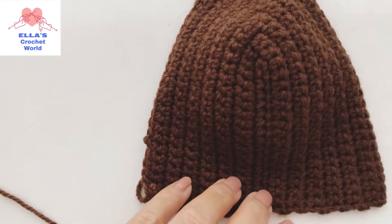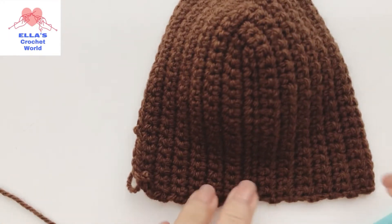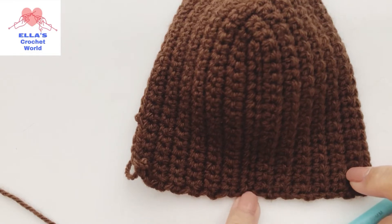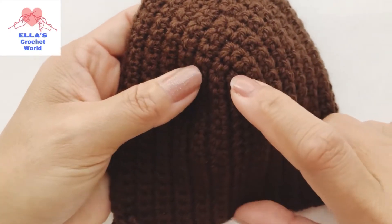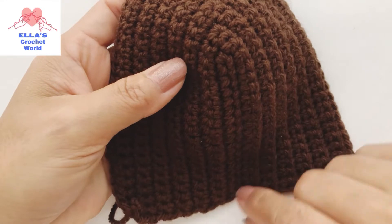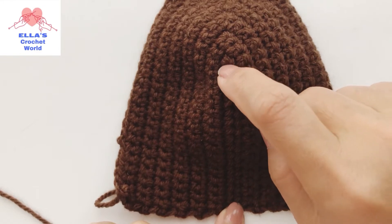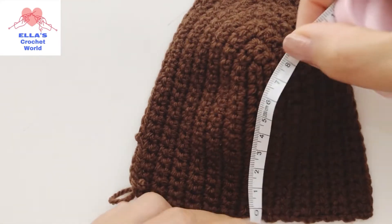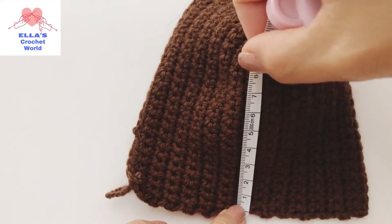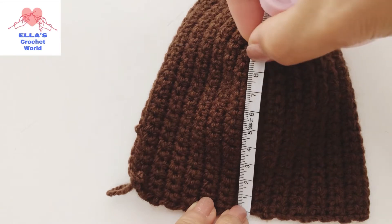Every project you need to measure your breast. How to measure this is from the bottom of your chest - where your boobie is - up to the top part or your nipples. This is our foundation chain. You are going to measure that. Mine is 8 centimeters.